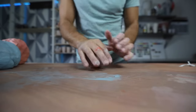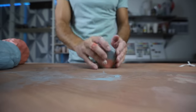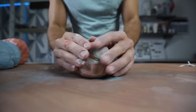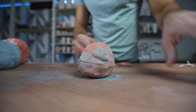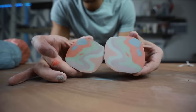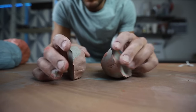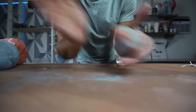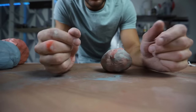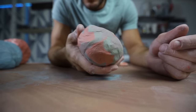Then I'm just going to wedge it up a couple times — not too much or else the colors will get really blended. If I cut it in half you can kind of see what's going on inside — it's pretty cool. You can even use that to make different designs by smashing it together different ways, which makes the colors do even different stuff. Alright, now we're going to hop on the wheel and throw this guy.